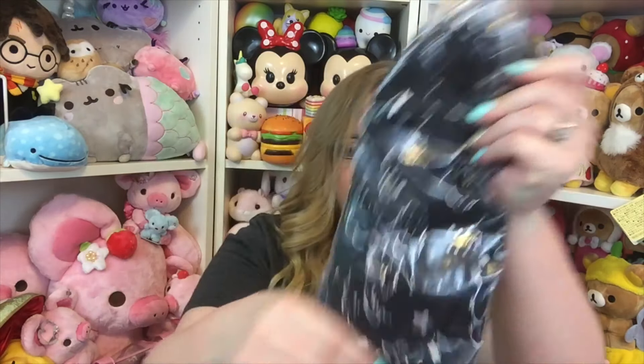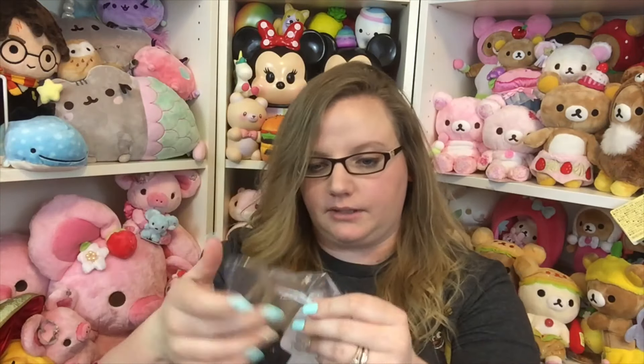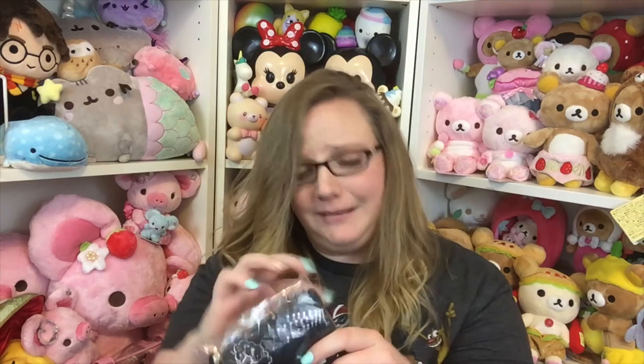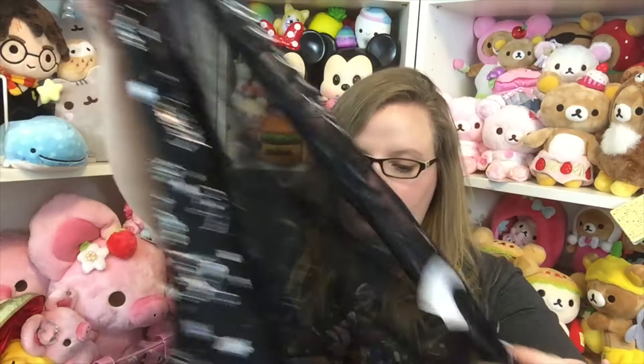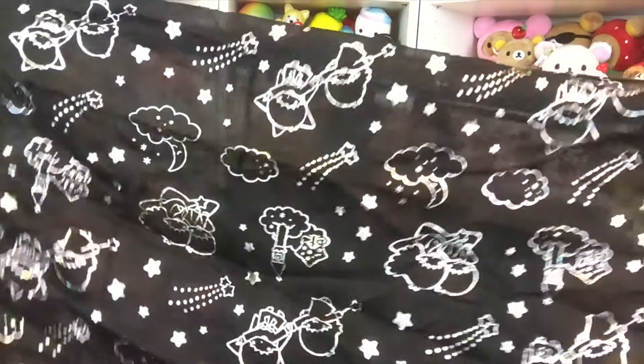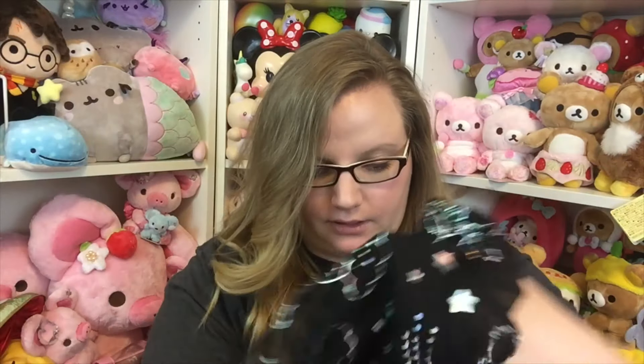The next thing in here also has Little Twin Stars on it. What is this? There are so many Little Twin Stars! I think it's a scarf — oh my gosh, this is so cute! It's like an infinity scarf. It has Little Twin Stars all over it; it's black with silver. It is so so cute, and I never really wear scarves.